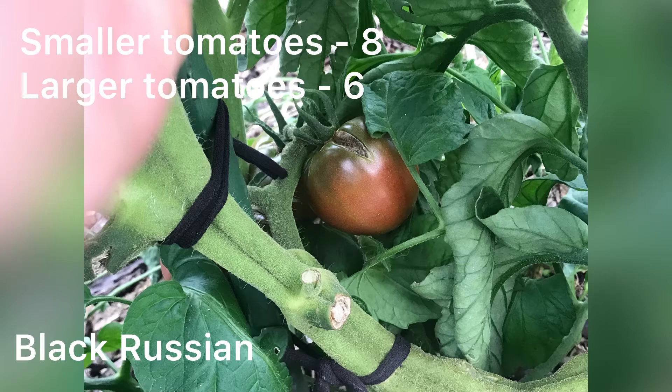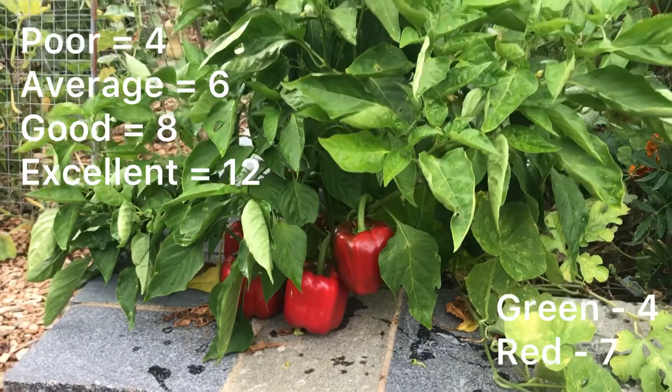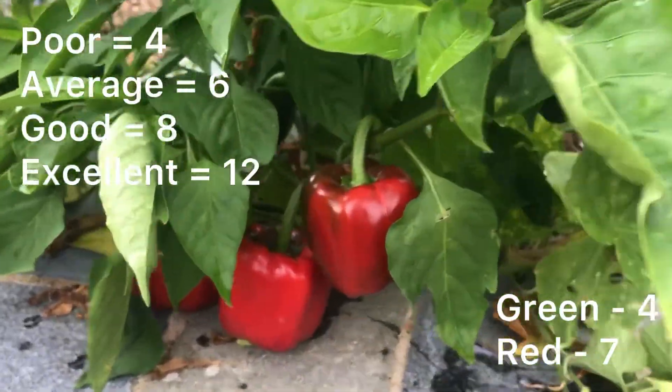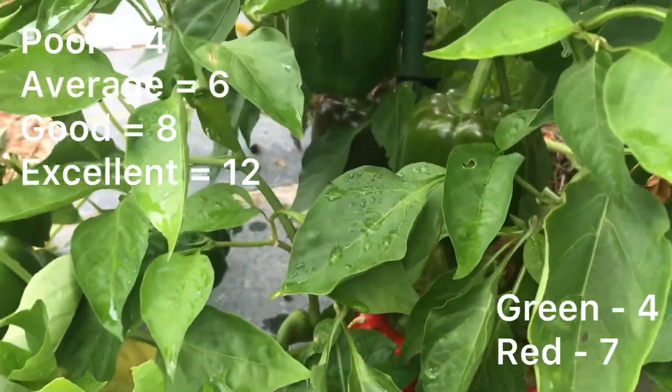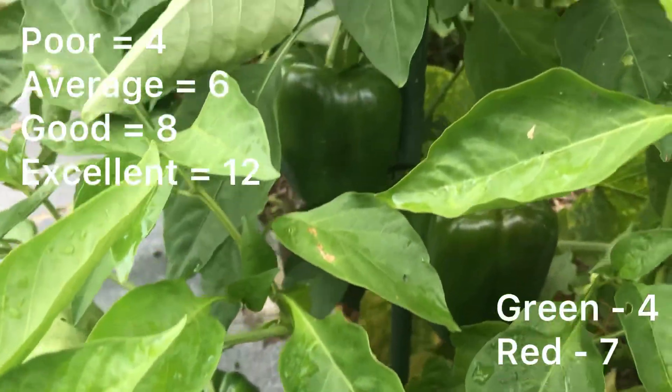So the smaller tomatoes were a lot sweeter. I don't know if that's because of the variety or whether they're just healthier in my yard than the larger tomatoes. For capsicum, there was a difference between the green fruit and the red fruit. The green had a BRIX of 4 and the red had a BRIX of 7, which makes sense because it's had more time for the sugars to develop.